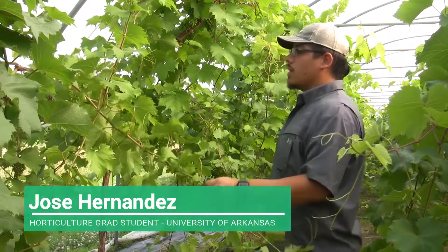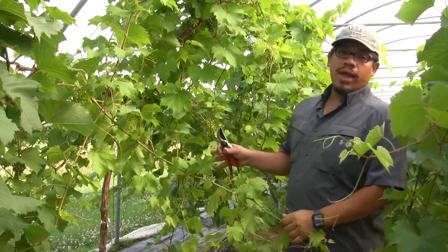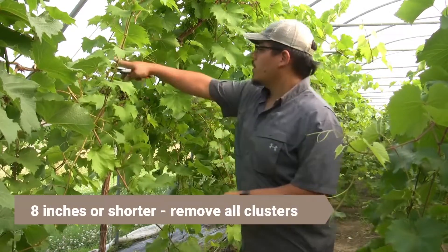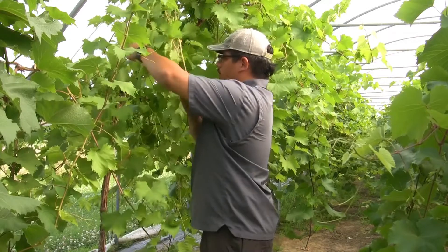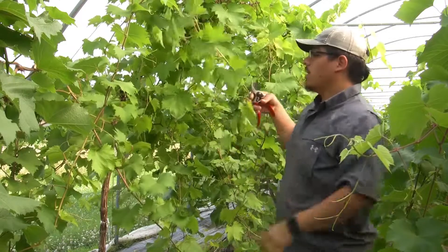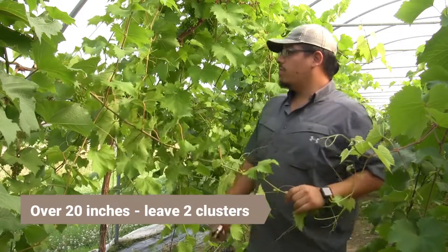Today we are cluster thinning grapevines. The main focus on cluster thinning is leaving clusters on the correct amount of shoot length. We usually look for shoot lengths of 8 inches, 8 to 20 inches, and 20 inches or more. If a shoot is about 8 inches or shorter, we take all the clusters off. For shoots 8 to 20 inches, we leave one cluster, and for any shoot over 20 inches, we leave both clusters.